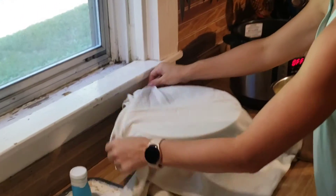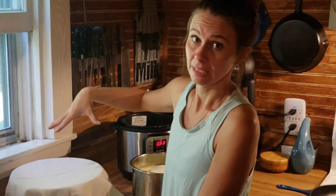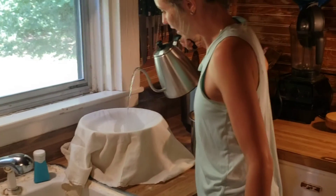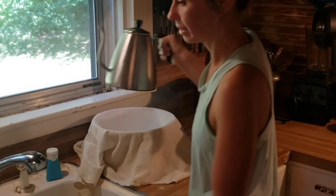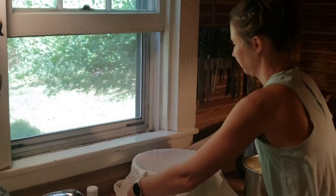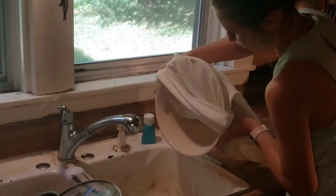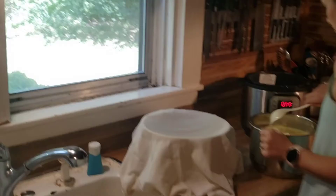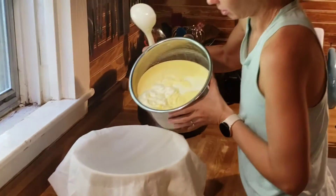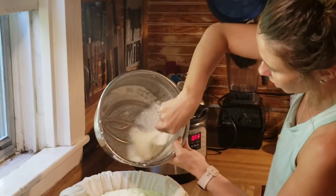I'm boiling water on the kettle and I'm going to sanitize the cheesecloth by pouring boiling water on it — because I make cheese and don't want to mix the cultures. I'm going to strain that water out of the bowl and dump the yogurt in. If I try to do this in a pot on the stove, I always scald the bottom and waste the milk. But this is no big deal at all.